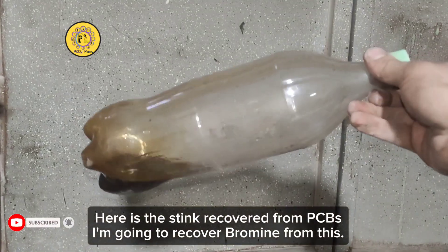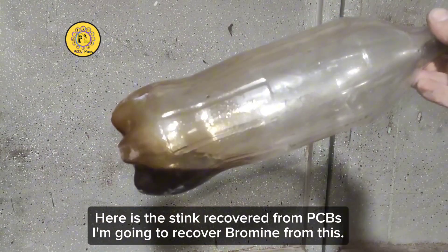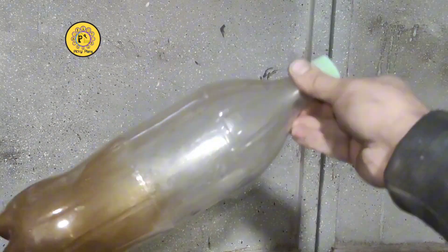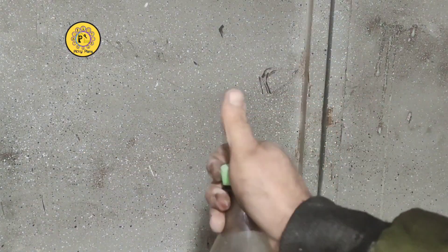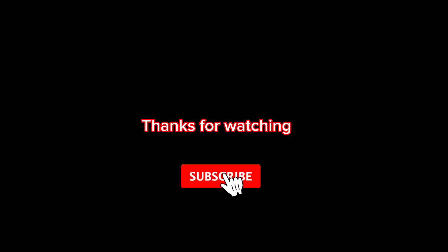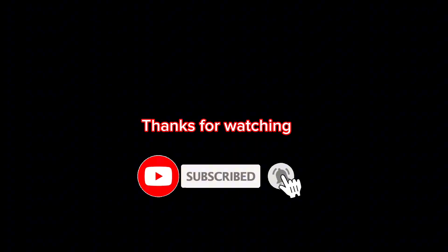I managed to recover pure stink from PCBs, which I'm going to attempt to recover some bromine from in the next project. If you found value in this video, please don't forget to hit the subscribe button and ring the bell so you never miss out on future uploads. Your support means a lot. Thanks for watching.